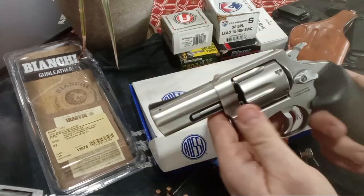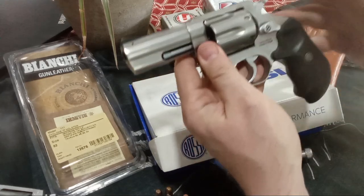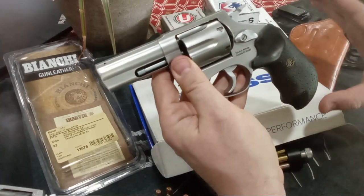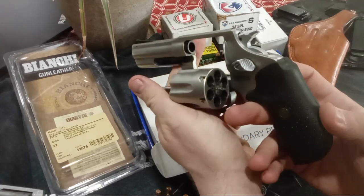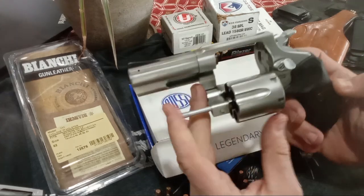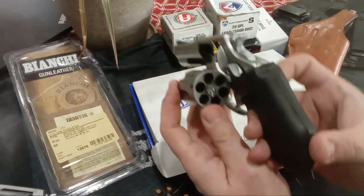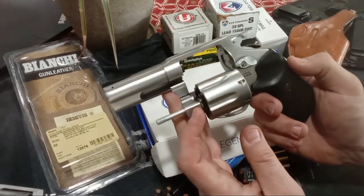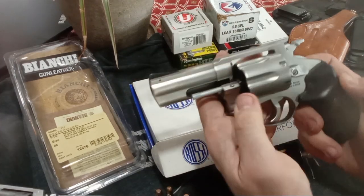This is a small revolver made for carry. This is the round butt version — their longer barreled versions come with bigger grips and a square butt. This is a round butt made for concealed carry, and it is pretty small, pretty light — perfectly what I've been looking for because I didn't want a 5-shot 357 Magnum. We got a 6-shot 357 Magnum that's light enough and easy enough to carry every single day.